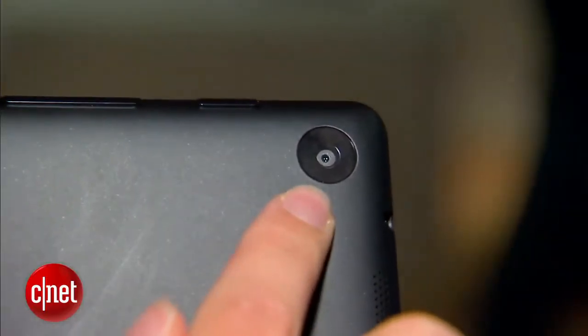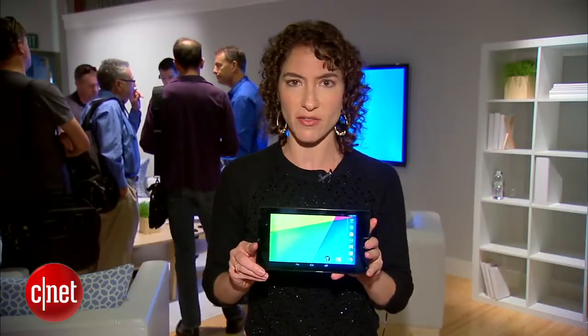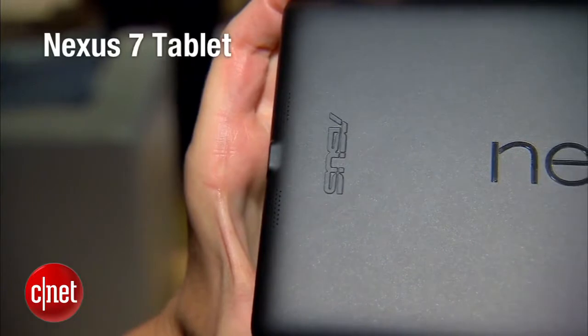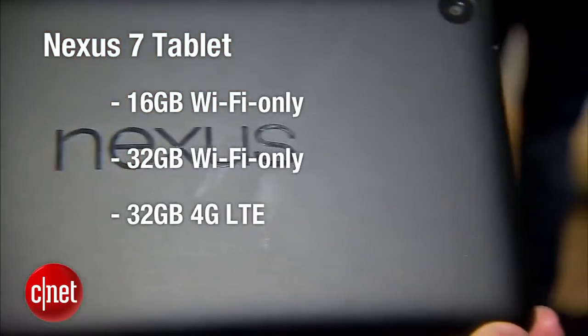It also has two cameras. There's a 5 megapixel camera on the back and a 1.2 megapixel camera on the front. There are going to be three versions of this device. It's going to come in Wi-Fi only, 16GB, 32GB, and an LTE version as well.